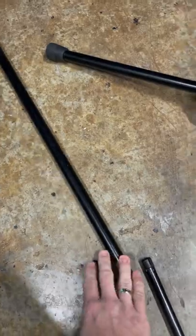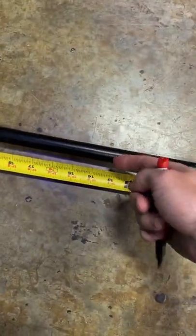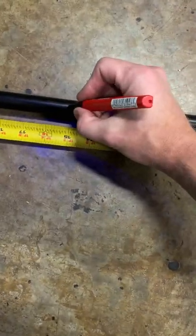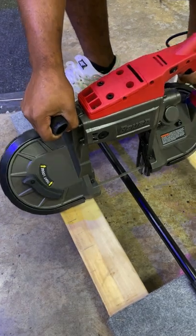We're then going to take this part, put it back into the shaft, and cut these together. Measure 15 inches from the top, take a sharpie and make a mark. Grab a saw and cut it off — you can do it with a hacksaw, sawzall, whatever you want.